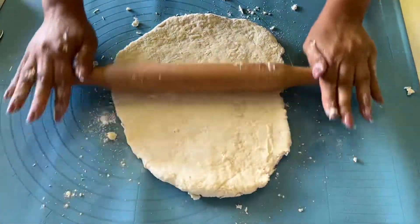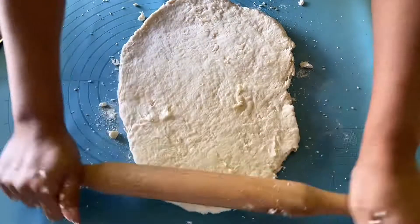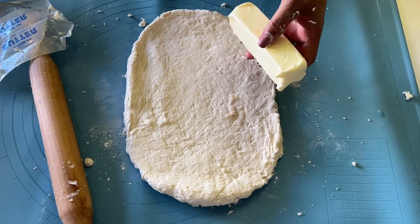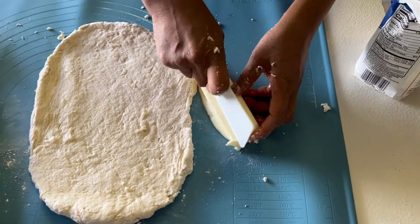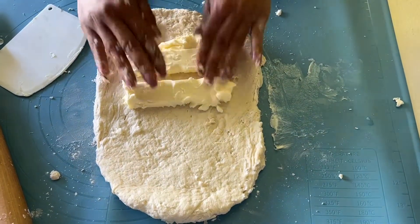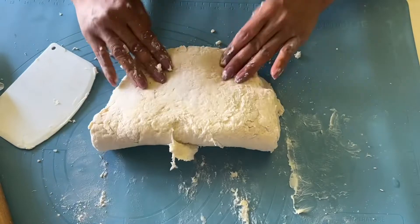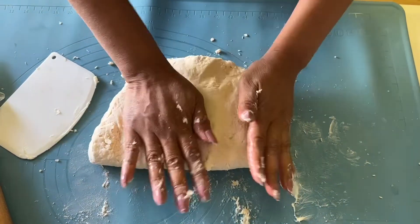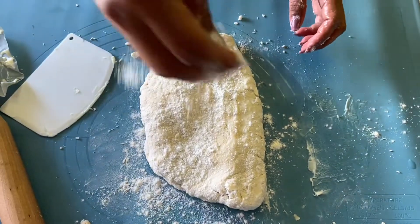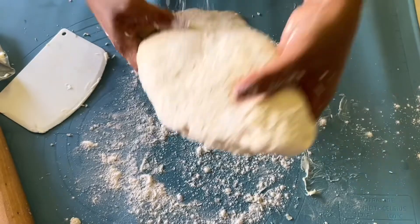I'm going to show you how to make a quick puff pastry dough. Some people make this differently, but I'm trying to show you mine. So I have about one half cup of butter here. What you need to do is just fold it — fold — and incorporate the butter into the dough. Sprinkle a little flour in.